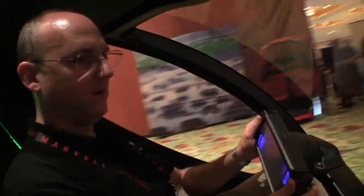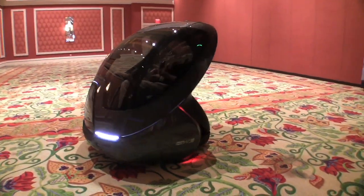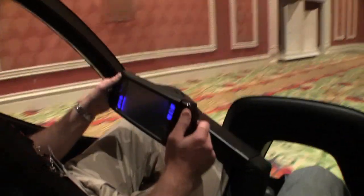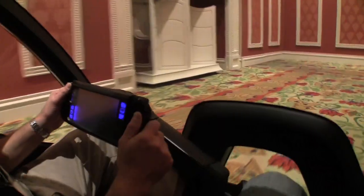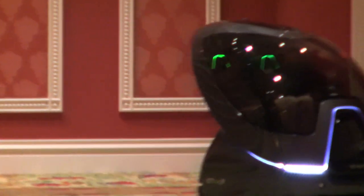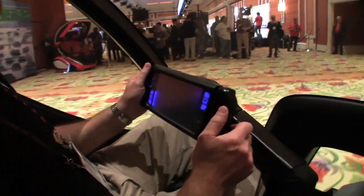This whole screen will turn for steering. Right now we're spinning in place — zero meter, zero foot turning radius. Then when I move forward, I tilt the hand grips to speed up. And if I bring it back to the neutral position, we'll start slowing down — a gradual slowdown like that.